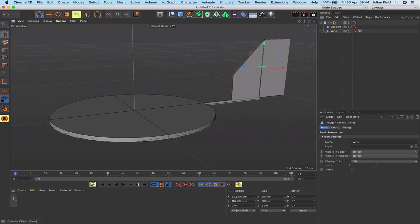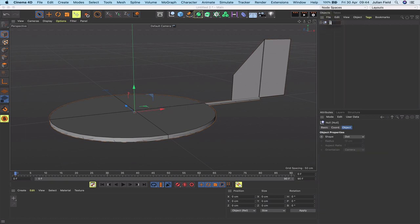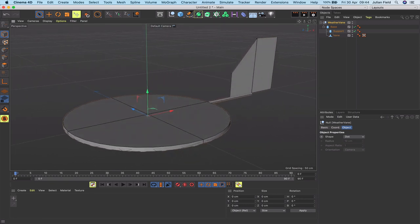I'll select the base and use Alt+G to group everything together, then rename this group 'weather vane'. Now we just need to carry on and build the little man.